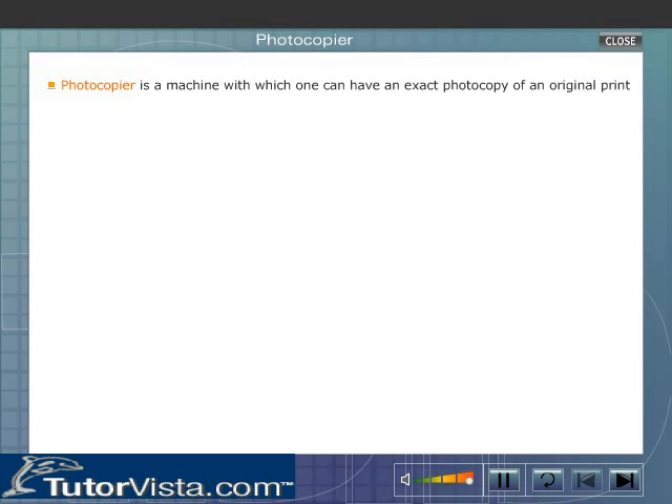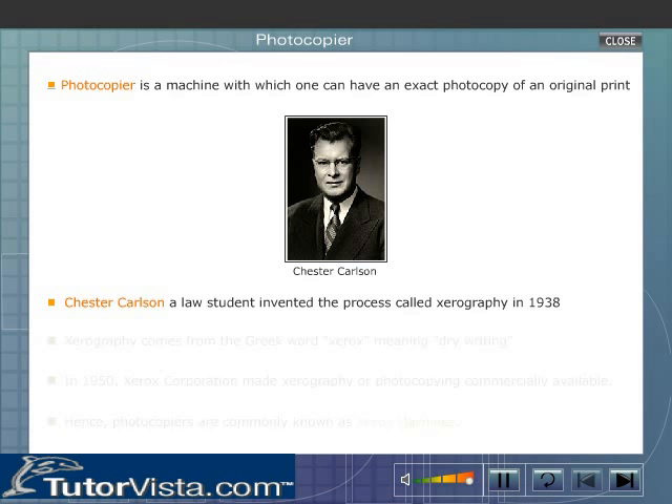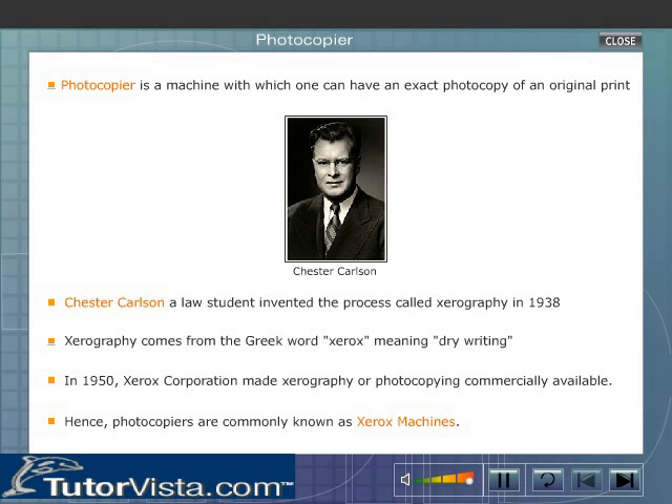A photocopier is a machine with which one can have an exact photocopy of an original print. Chester Carlson, a law student, invented the process called zerography in 1938. Zerography comes from the Greek word 'xerox' meaning dry writing.